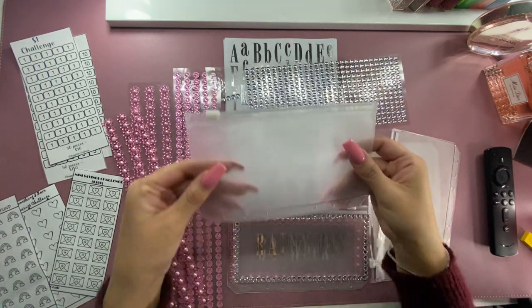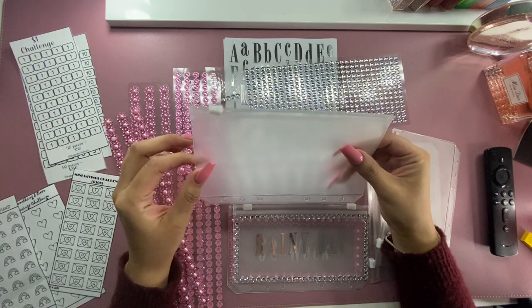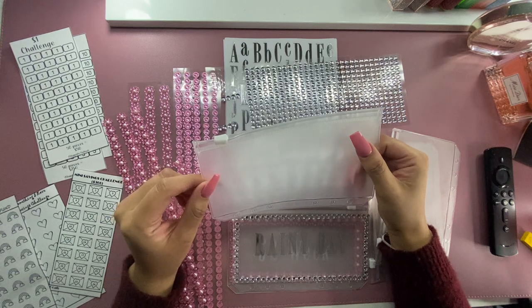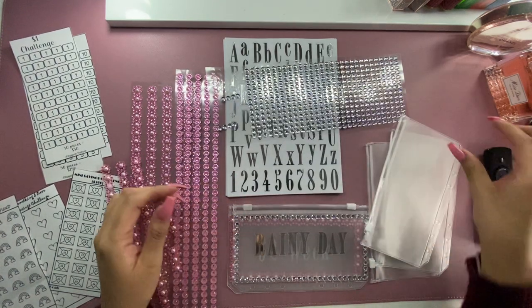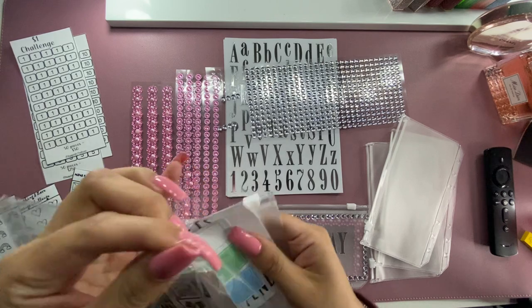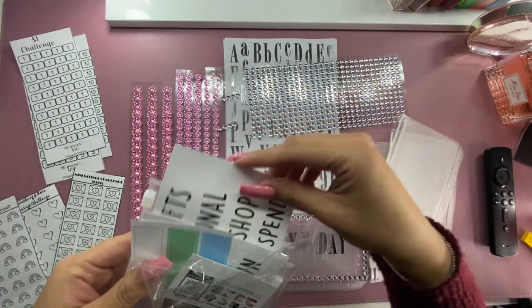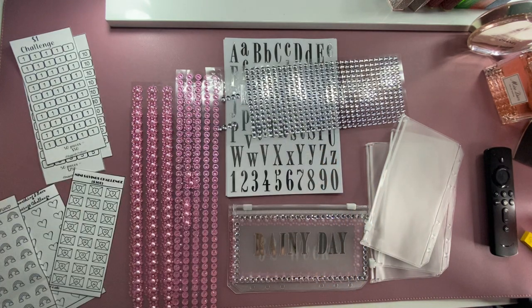I did get these off of Amazon. I think they were like $5.99 or $4.99. I believe it's a packet of 10 or 12. They do come with labels already, so it was a pretty good deal. And there's a bunch more envelopes that I have.